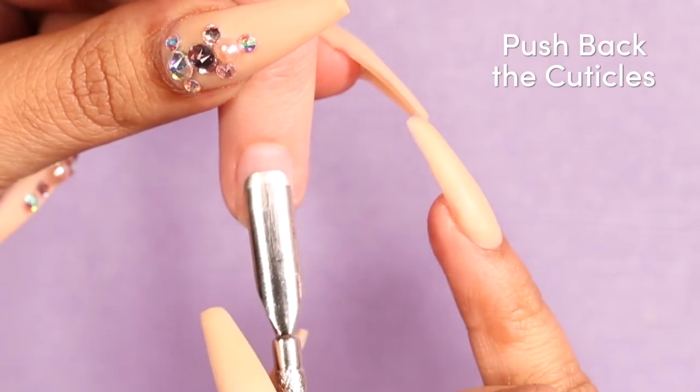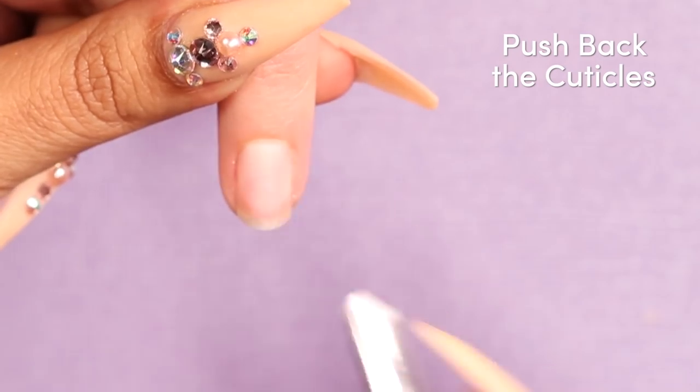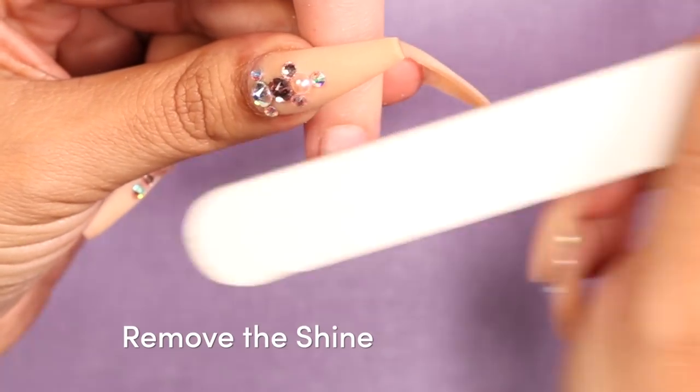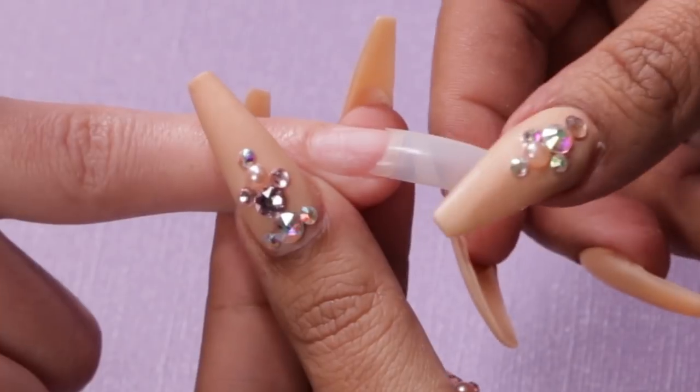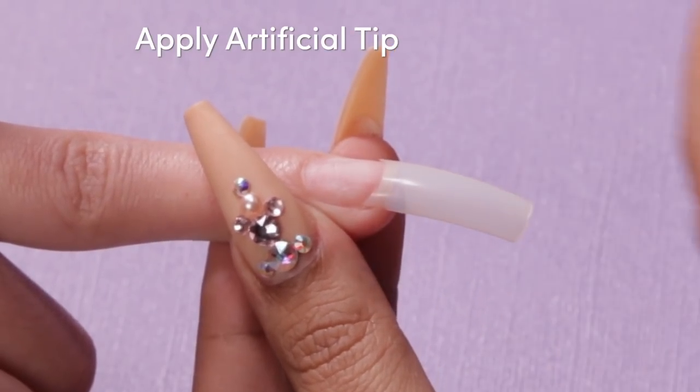Alright guys, let's get started with this tapered square. The first thing I'm going to do is push back her cuticles gently, and then I'm going to use my hand file to remove the shine from her natural nail. I've already pre-fit her artificial tip, so I'm going to go ahead and apply that.